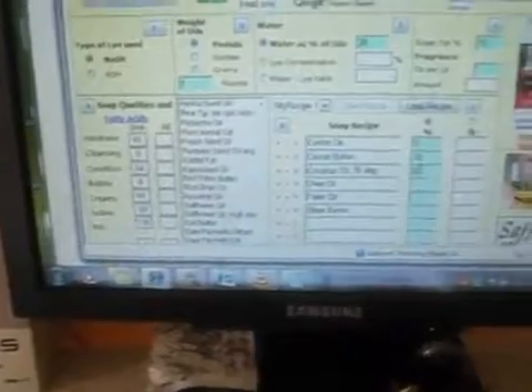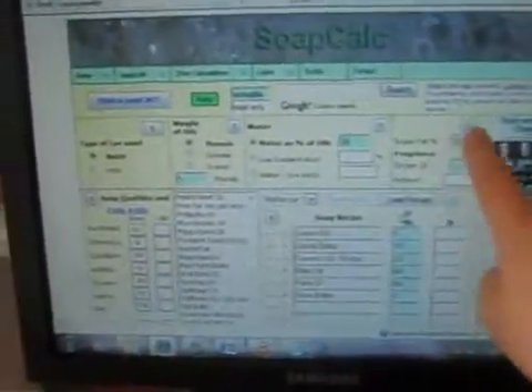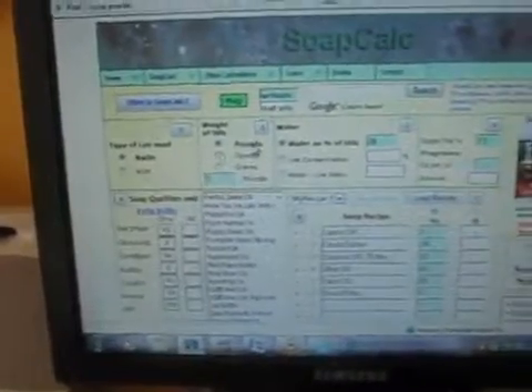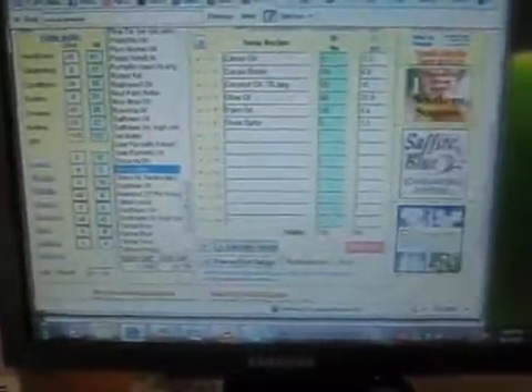What I did is calculate your recipe as normal. You type in your amounts for each of your different items. Make sure you're doing a 13% super fat amount. Then click over here — instead of weight of oils being in pounds, click on ounces and put 64 ounces. I'm using 64 ounces because I'm doing 4 pounds. Then hit calculate recipe and it comes up with the amount of ounces you need for a 4-pound recipe for each of these oils, and it gives you a water amount.